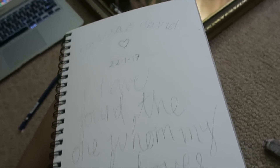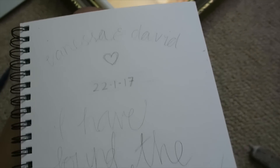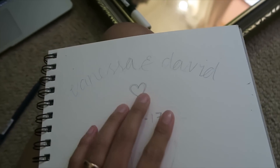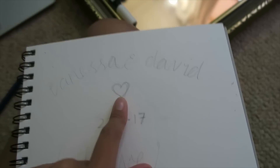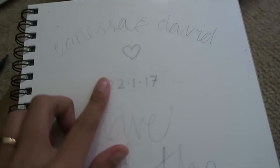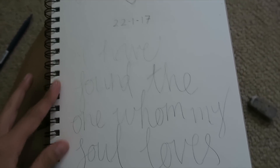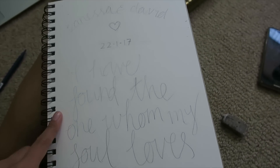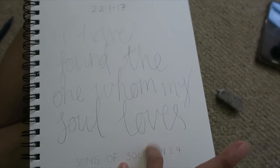This was just a really rough sketch. I'm just gonna write Vanessa and David at the top in the same font as before. I'm really bad at drawing hearts, to be fair. And the date that they're gonna get married. And then this is a verse from Song of Solomon, Chapter 3, Verse 4. It says: I have found the one who my soul loves.